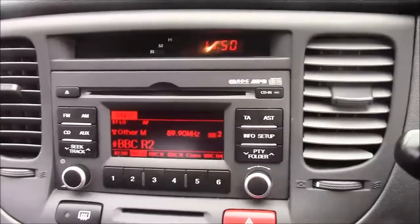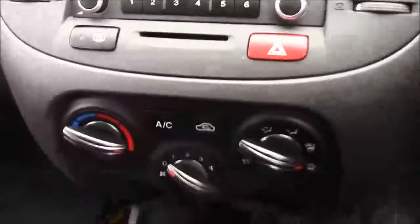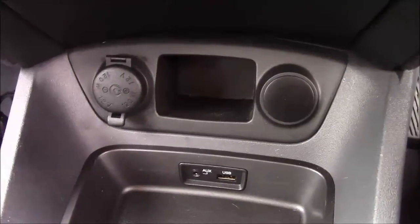Jumping inside the vehicle, to the right-hand side of the steering wheel you'll have all your various lighting controls. Moving on to the centre console, this is your CD radio display. You can also stream your media straight to the car with the use of an auxiliary cable. Moving down you'll find your various climate control settings, and just below that your various power outlets such as your auxiliary port, a USB port, and a 12-volt power socket for all your various gadgets.